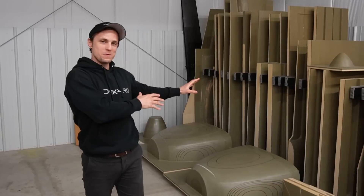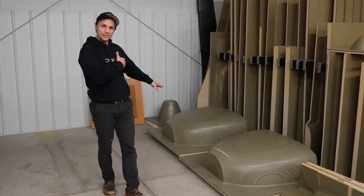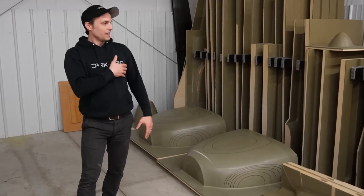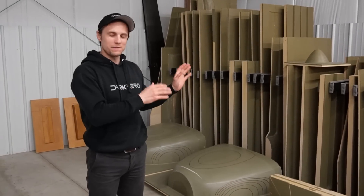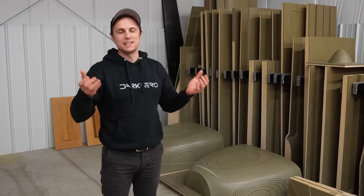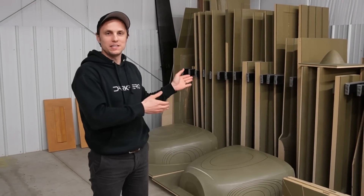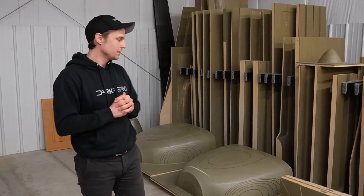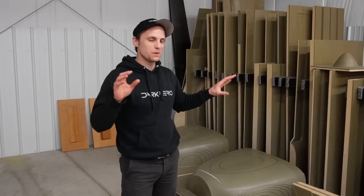You can probably make out what some of these are — for example down here we've got the upper and lower cowling mold patterns. These are going to stay at the hangar for now. We think of these as more of like a backup for the molds. So if the molds get damaged or if we have to ramp up production and make more molds, you can pretty rapidly do that with your mold patterns. In the event of a catastrophic event like a fire, it's probably good to keep these separate anyway. So for now these are going to live here at the hangar until we find a more permanent home for them.